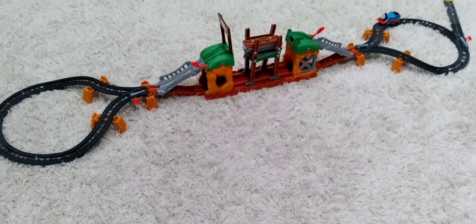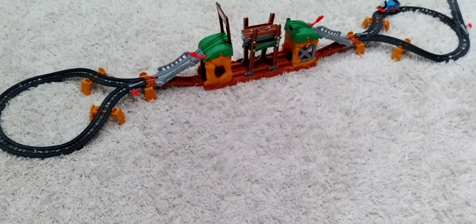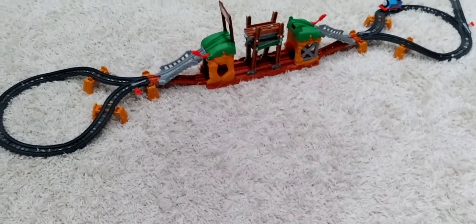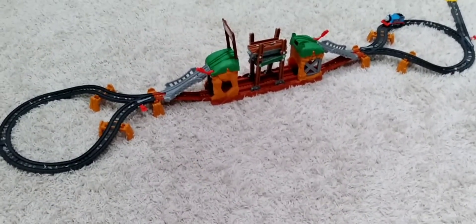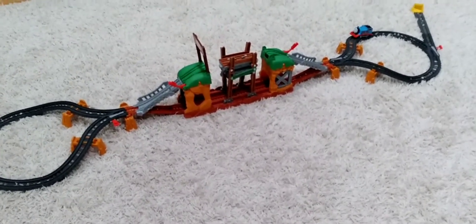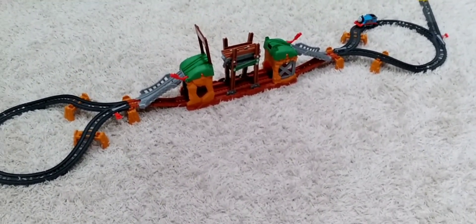Today I'm going to be reviewing the Thomas and Friends Walking Bridge playset. We bought this playset from Walmart. You can also buy it from Target, which is currently out of stock, eBay, and Amazon.